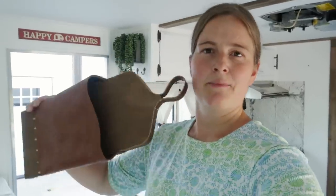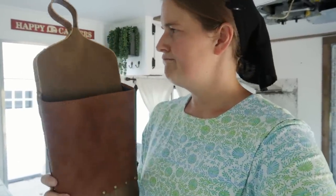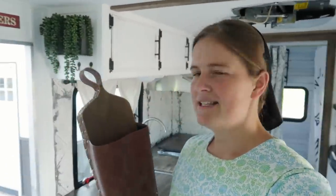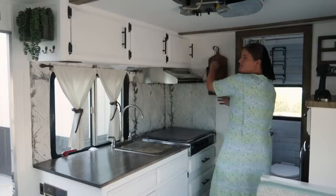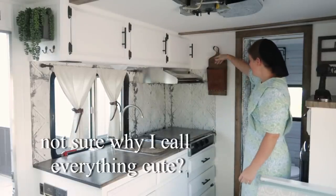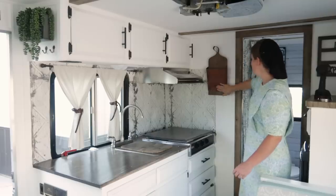Check out what I found at TJ Maxx. I have no idea what it is, but I think it's cute — it looks like something that should go in the kitchen. It looks sort of like a cutting board with a leather pocket. I thought, well, that's kind of a unique decoration. I could hang it in the kitchen and possibly put some utensils in. I'm going to hang it right here. Hopefully it won't be too close to the stove and get smoked up, but I like it.